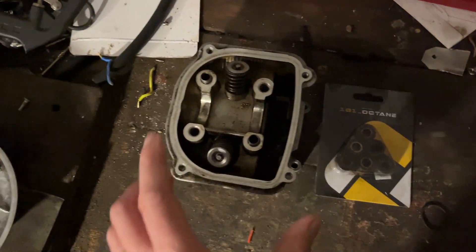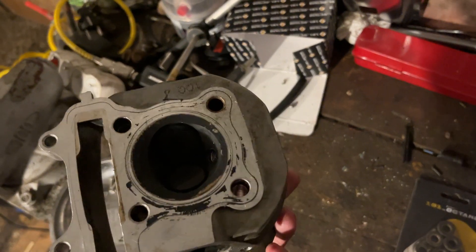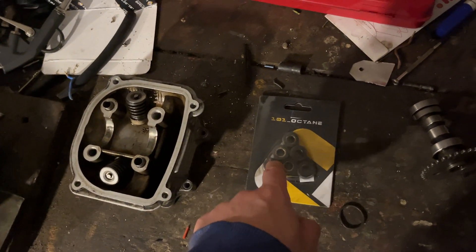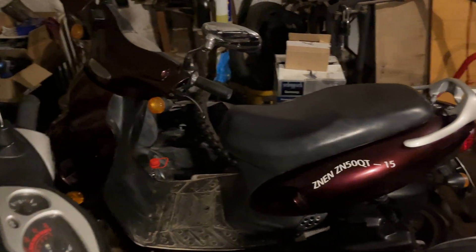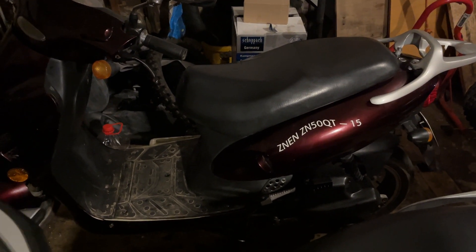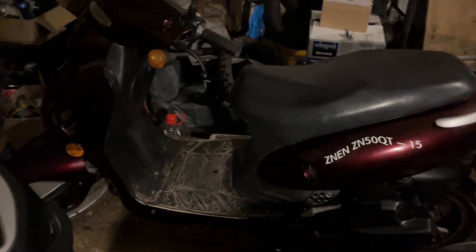We also ended up replacing the whole head because the valves were bent and there was some damage to the cylinder head - you can't see it in this lighting, but yeah, this is basically buggered. So we've replaced the head, which wasn't particularly expensive. As part of the full service we also replaced the variator rollers, which were starting to get some pretty decent flat spots on them. So we've taken this scooter from basically absolutely knackered to now working perfectly.